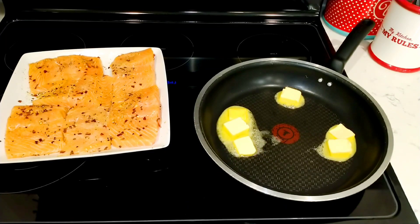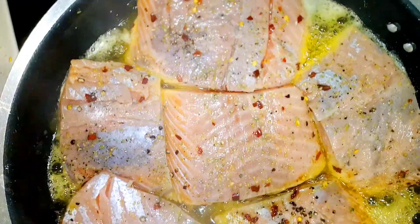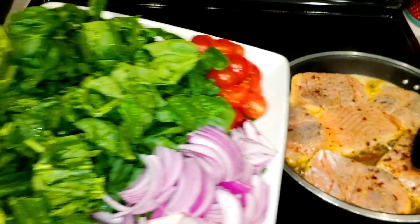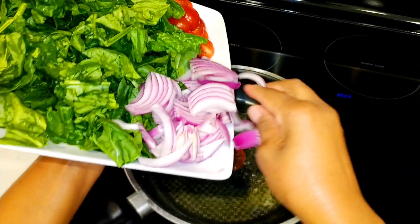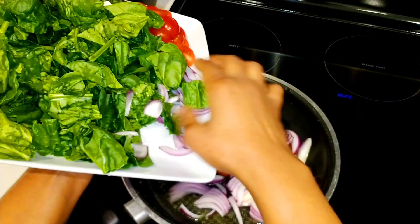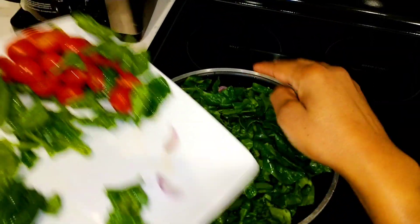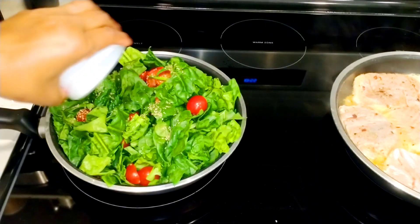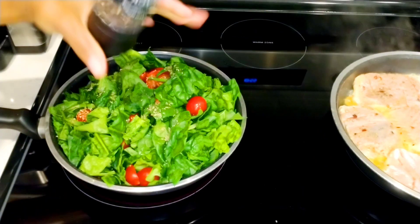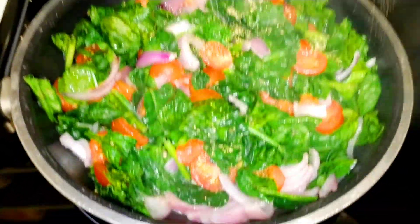I'm using medium high heat. I melt the butter and I'm going to let the salmon brown on both sides. As you can see, I am multitasking. On a different skillet, I went ahead and melt the butter, add the onions, the spinach, the tomatoes. This is pretty easy and simple, nothing complicated — just add everything all at once. We're going to flavor it up with some dried herbs and black pepper and garlic powder of course. Give it a nice stir.